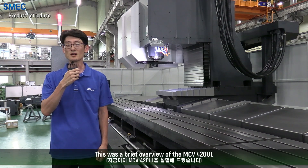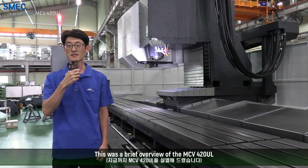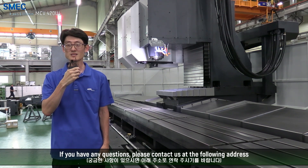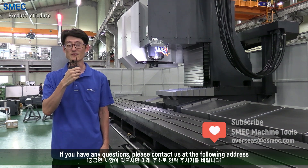And that was our brief overview of the MCV420UL. Thank you for watching. If you have any questions, please contact us at the following address.